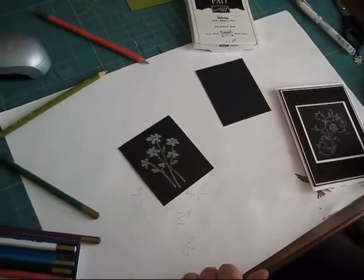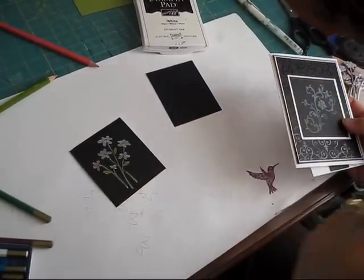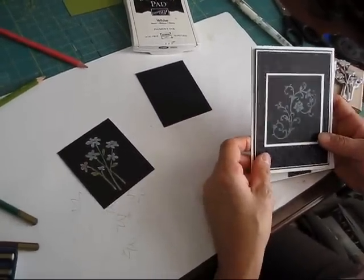Good afternoon, stampers. Today I'm going to show you something new that I learned not long ago. It's called Black Magic — some people call it Black Magic with a twist.